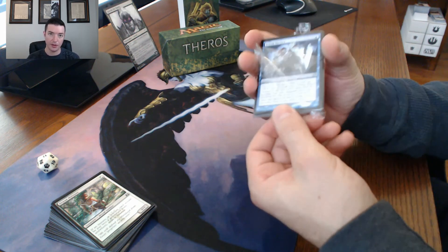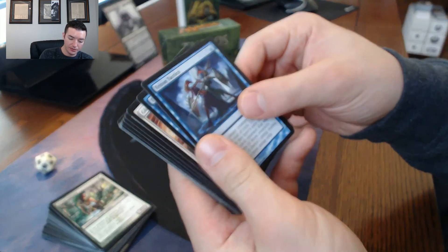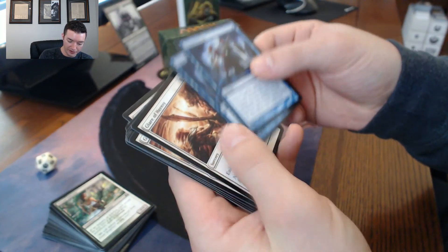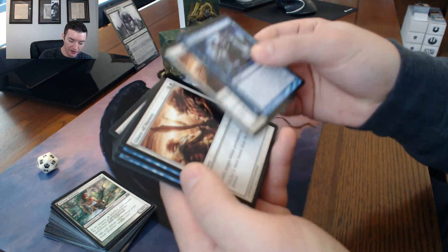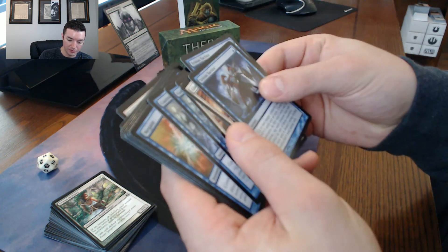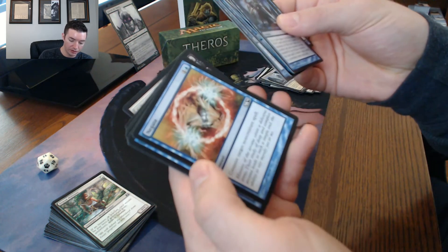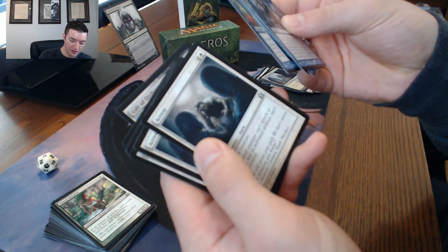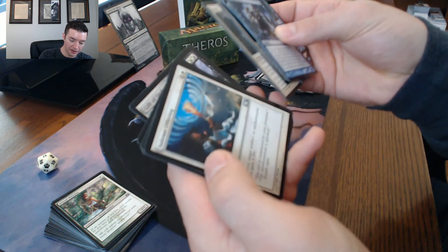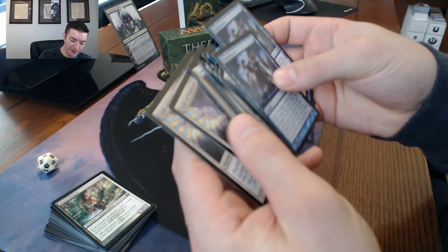The sideboard is gonna have Glare of Heresy for removal against white, Gainsay for removal against blue, Negate for some counterspell action, Arrest for anti-creature stuff, and Solemn Offering for anti-artifact and anti-enchantment coverage.